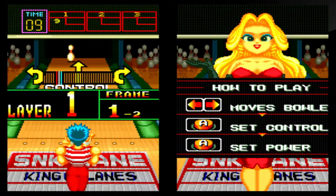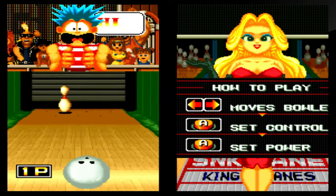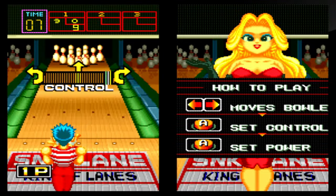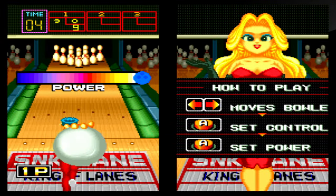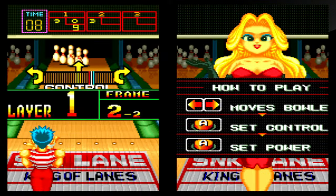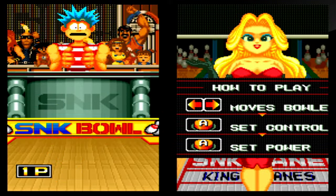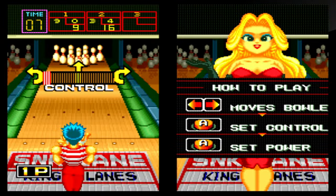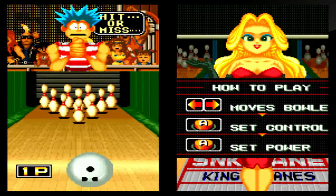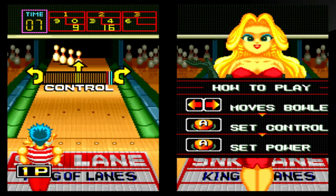I almost got a strike there. You can move the guy left or right, and I'm trying to get to the middle. I'm going to try full power. All it really is — you just need to determine if you want to go left or right, press a button to set the meter, and that's how you play.